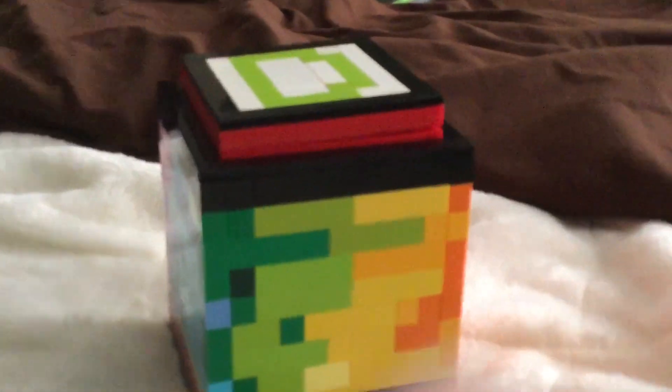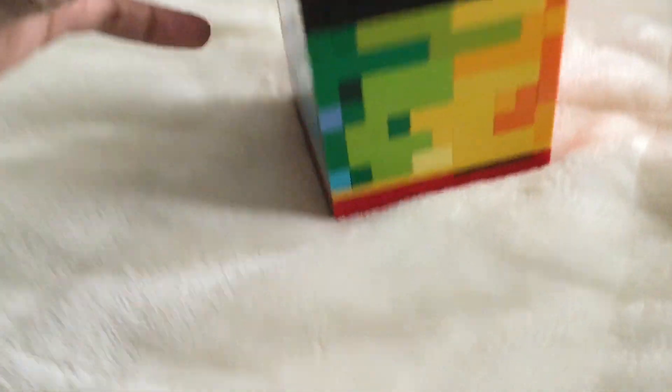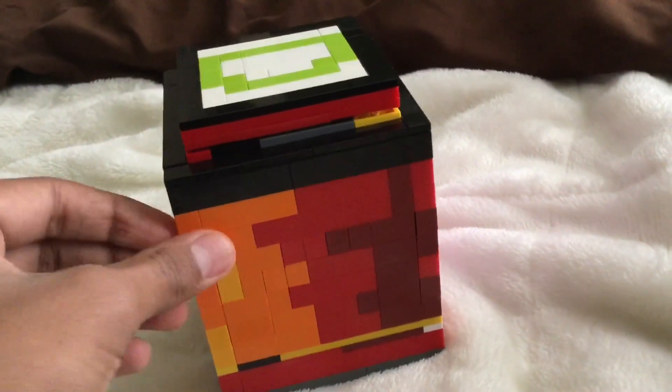Okay, that was a weird intro, but I made something in Lego that took me about two and a half to three hours. I don't know what to call it, so suggest a name in the comments — if I like it, I'll pin it.